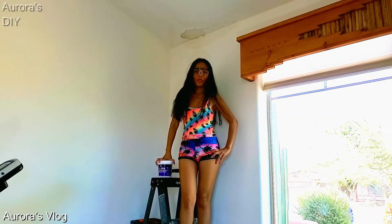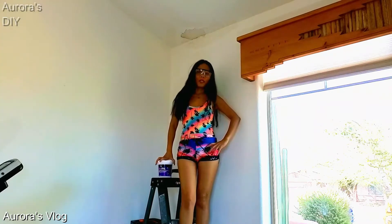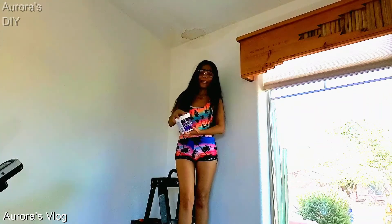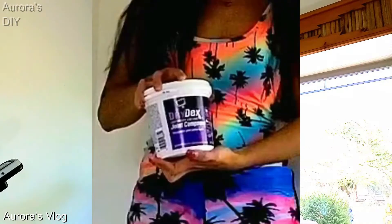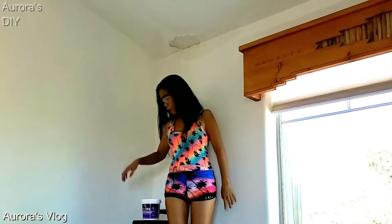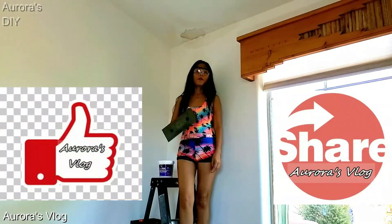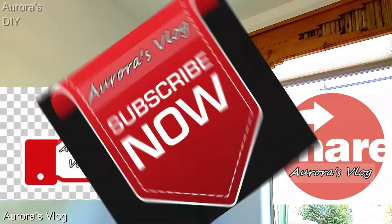Hey guys, Aurora here and I will be doing a DIY on ceiling water damage repair. I'm going to be using a DAP Drydex joint compound. I already removed some of the bubble paint and I'm going to remove the rest of them with this straw. If you want to see how I did it, please don't forget to hit like and subscribe, and let's get this video going.